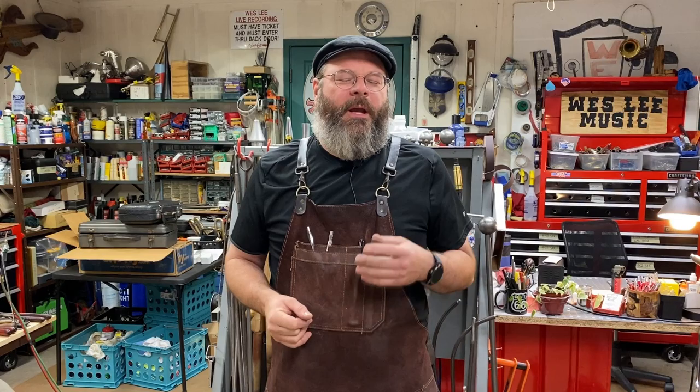Howdy friends. My name is Wesley. Thanks for stopping by the House of Tone today. I started a YouTube channel showing what my life is like as a band instrument repair technician. I appreciate you stopping by. It's been a good week, busy week.